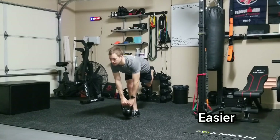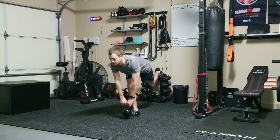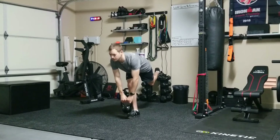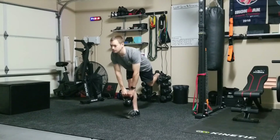To make the exercise easier, you can simply take the mini band off your legs and proceed with the exercise. You can also go a little bit slower, focusing a little bit more on control, and you can also use a slightly lighter weight.